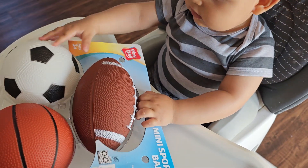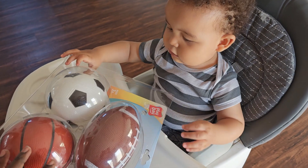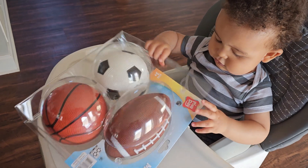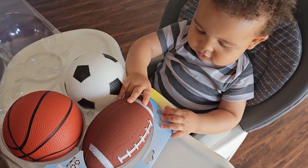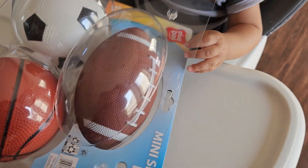You excited? I can't wait for you to play with these. It's great. Get it for little boys with mini sports balls.